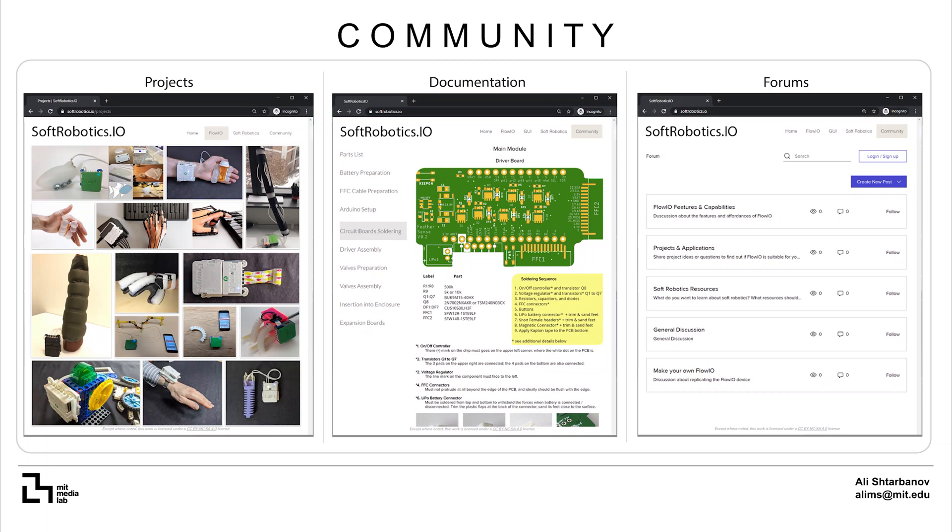To date, Flow.io has enabled over a dozen people to prototype projects in a variety of categories including interactivity, art, telepresence, locomotion and more. SoftRobotics.io is the community website for Flow.io, which I'm still developing and updating with projects, documentation and instructional videos for replicating and using Flow.io. You will also find forums where you can post questions or interact with other users.